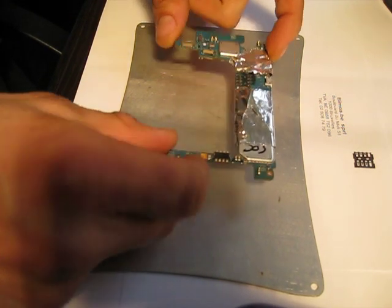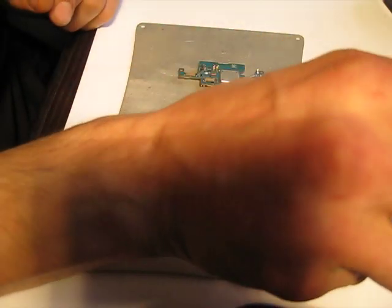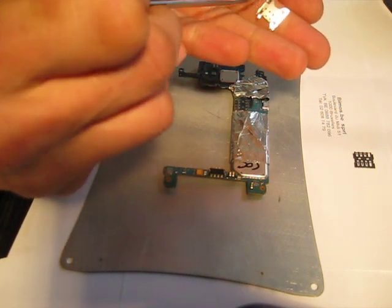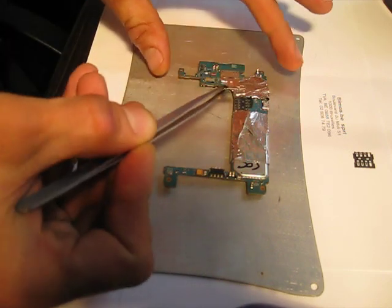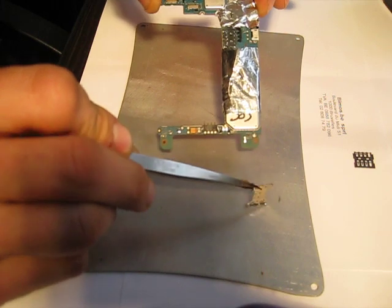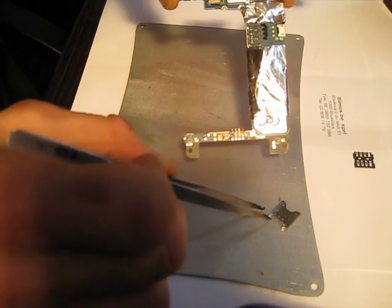Sorry about the mess. To take out the SIM card reader, you need to unweld a few points here, here, and here. This was done by another repairman. This went apart when I took it apart — the SIM card reader.